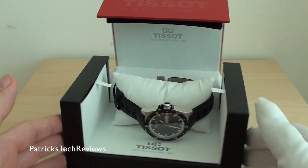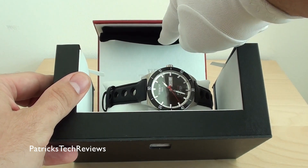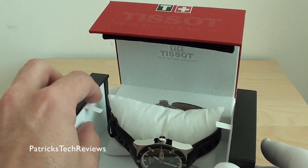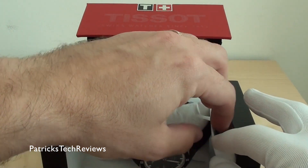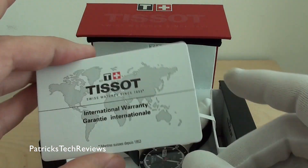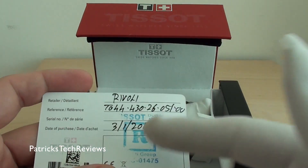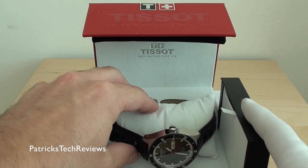In the typical box, on top you'll find a travel case, a little thing you can take out, with some space for the movement book. On the right side there's some additional items, the warranty card — just bought it yesterday — and the watch itself.